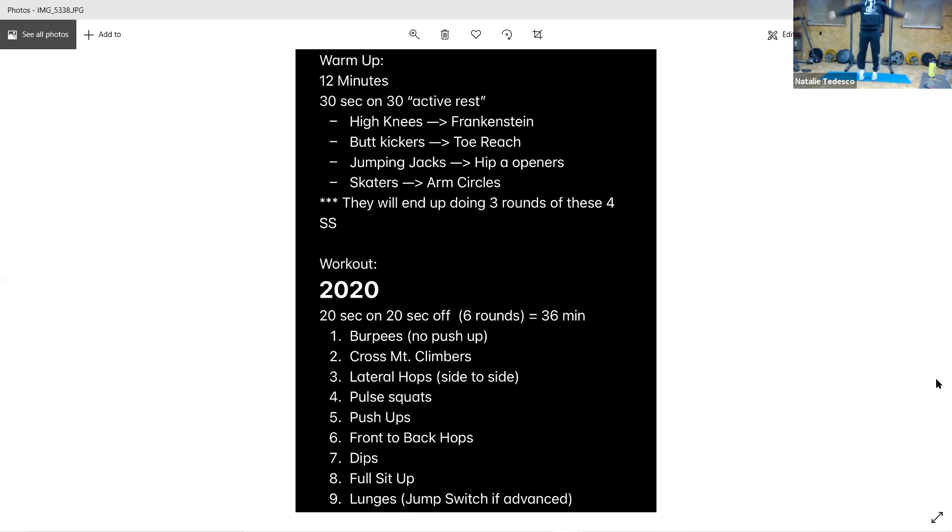All right, jumping taps. I'm going to step because it feels like the whole building is going to fall down when I jump. 15 seconds. Three seconds — all right, hip openers, tap out and bring it back in.